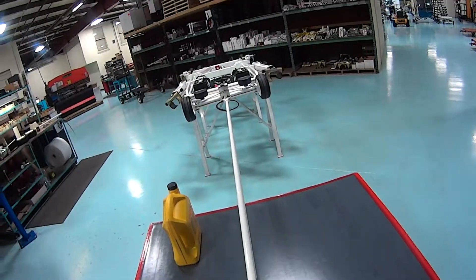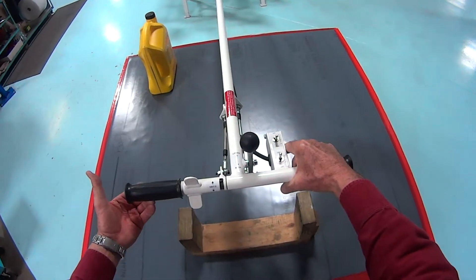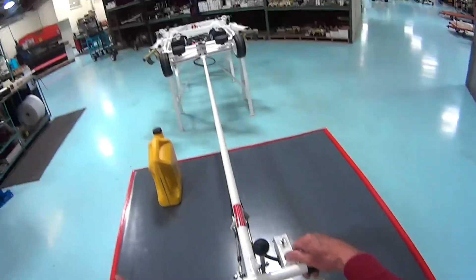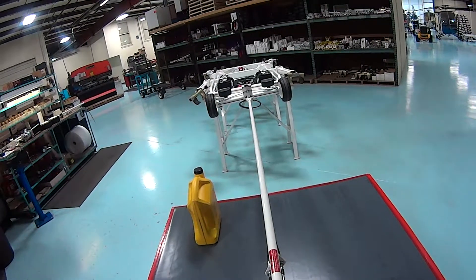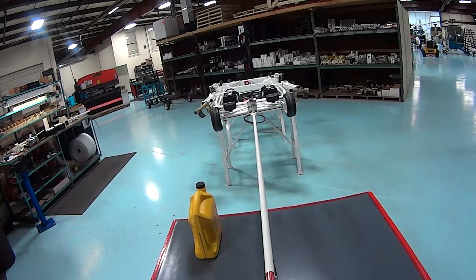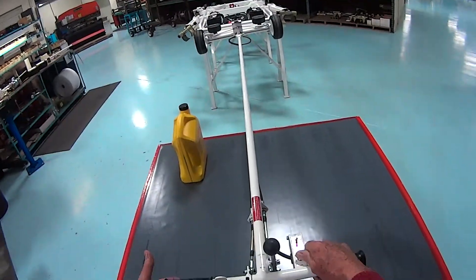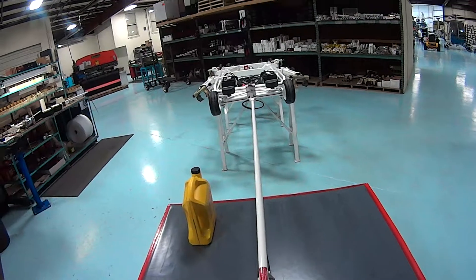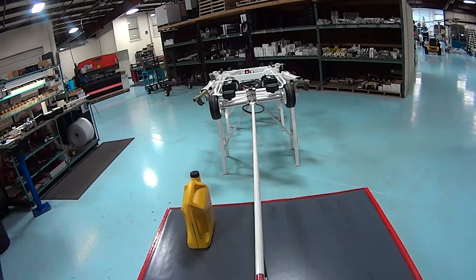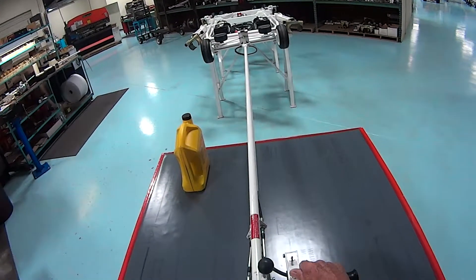We are going to rotate the grip to the neutral position and it should stay there if adjusted properly. Then we press the electric switch and the motor is running. The hydraulic fluid is bypassing through the valve and the wheels should not be turning. If the wheels are turning, you should readjust the cabling on the unit, which we have a section that describes how to do that.